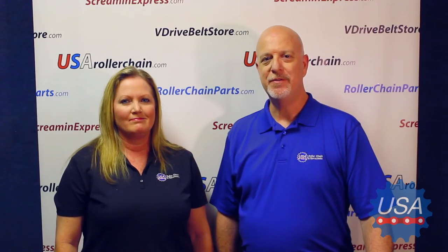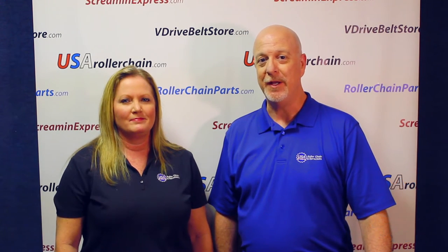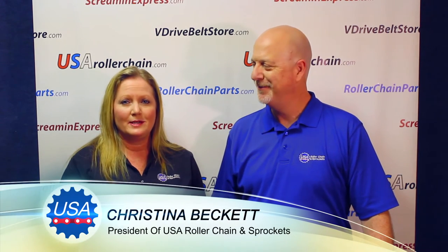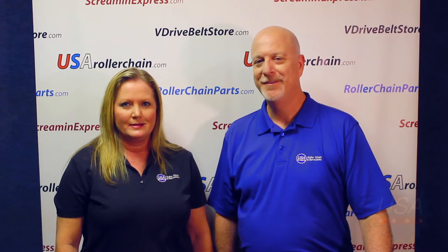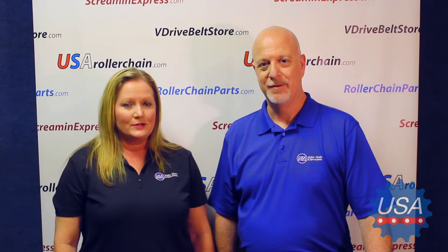Hello and welcome to another in a series of videos designed to help keep you up and running while saving you time and money. I'm Scott Beckett, VP and Director of Sales. And I'm Christina Beckett, founder and president of USA Roller Chain and Sprockets. Today we're here to show you how to measure and identify your leaf chain.